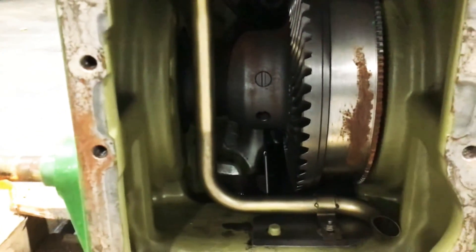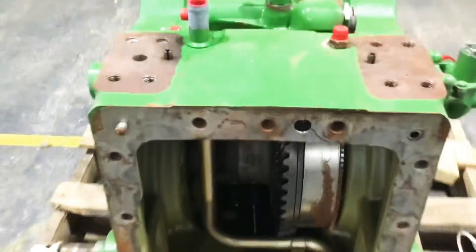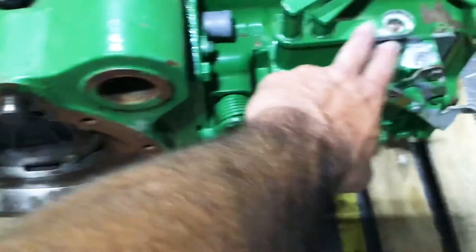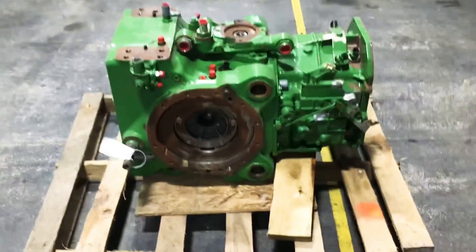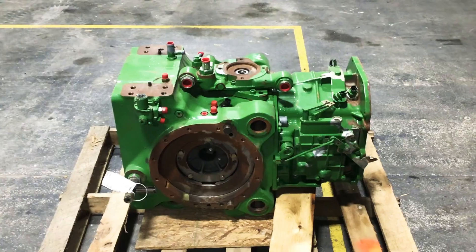Ring and pinion tooth count, which we get from the tag on the side, will also tell us how many ranges you have. So the serial number of your tractor and the serial number of your transmission will help us get you fixed up.